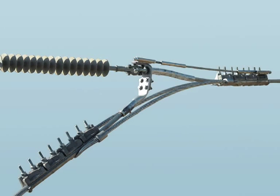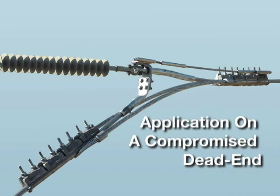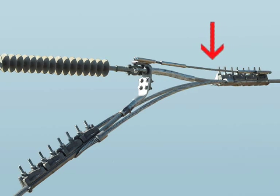An application on a compromised dead end uses the safety tether to assure mechanical integrity. The tether is only brought up to a taut condition with no slack, not to pull full tension from the span. In this manner, it will arrest any potential slip, transferring any necessary tension to the tether as needed.